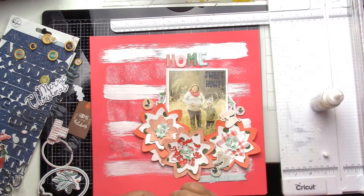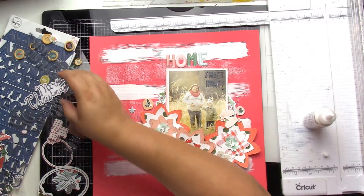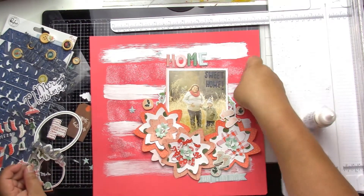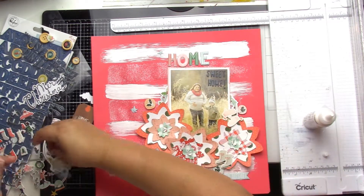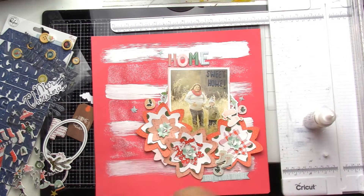A few finishing touches — that little banner says 'Baby It's Cold Outside,' which I thought was perfect. I find some puffy stars, and I think that about does it. A big thank you to Miranda and Lisa for organizing this hop.